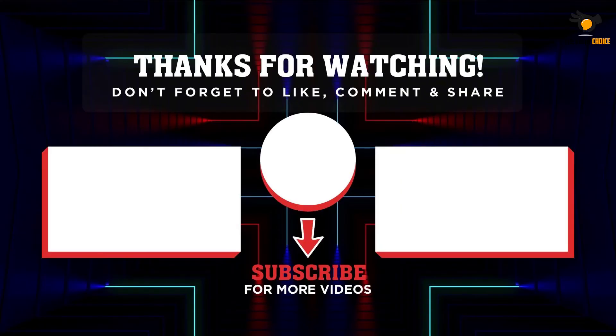That's all for now, thanks for watching! If we helped you out in any way, please hit the like and subscribe button. We'll see you guys in the next video.